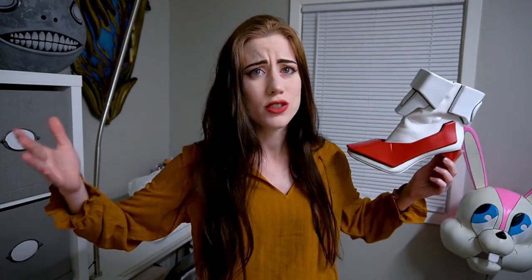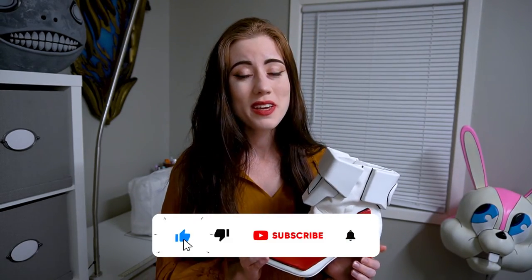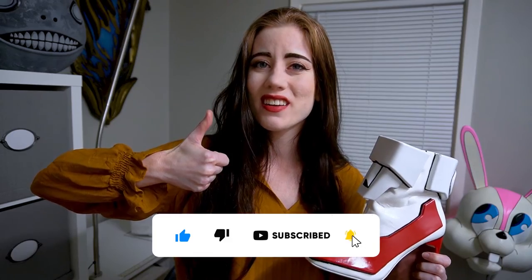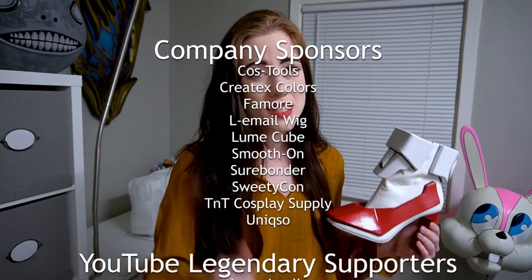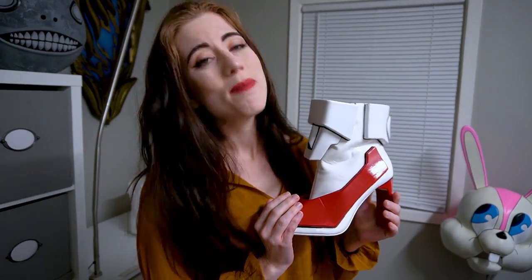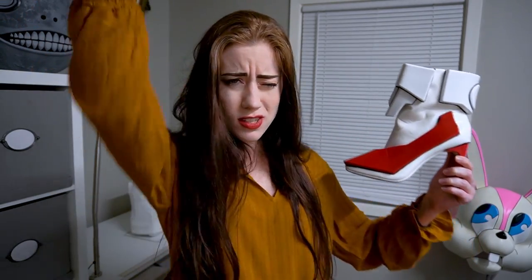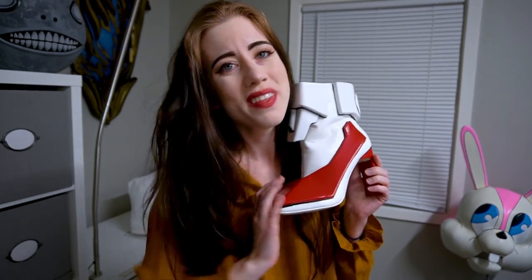And that's how I made these shoes for my Gundam cosplay! I hope this is helpful for your own high heel shoes or your own Gundam shoes. Let me know in the comments, and I'd love to have you as part of our cosplay community here, so remember to subscribe to the channel. A big thank you to all of my sponsors and all of my members, especially those legendary members who financially support me so I can continue doing this full-time and bring you more cosplay tutorials. Much love, guys!